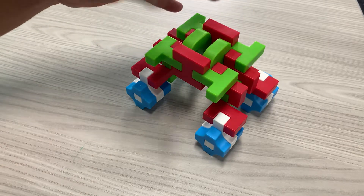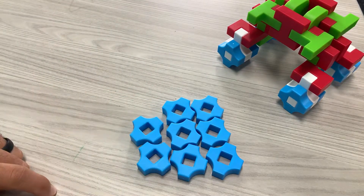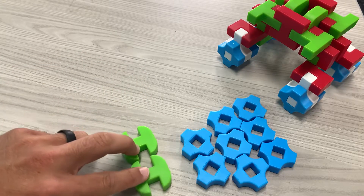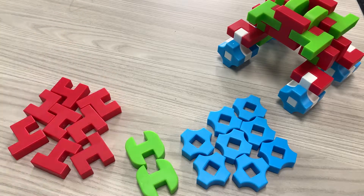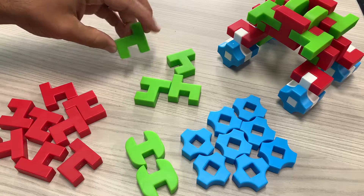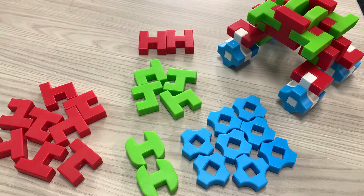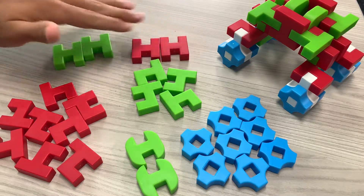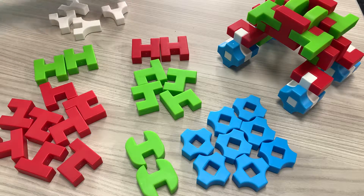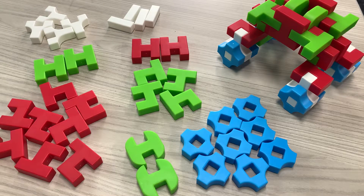I'm going to show you guys exactly what you need. For our wheels we're going to need eight of these. Two of these H's — the ones with the curved edges. Eight of these lowercase H's in red, four of those lowercase H's in green. Two uppercase H's in red, two uppercase H's in green. Four of these Y's — the white Y's with the really long body and the two little stubby arms — and then four of these stick poles. That is it, so we're gonna get started.